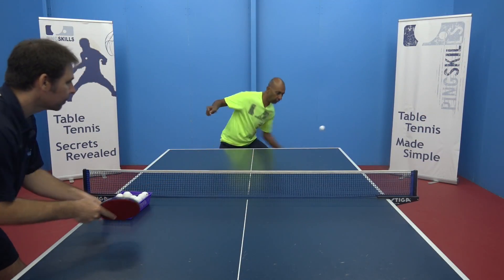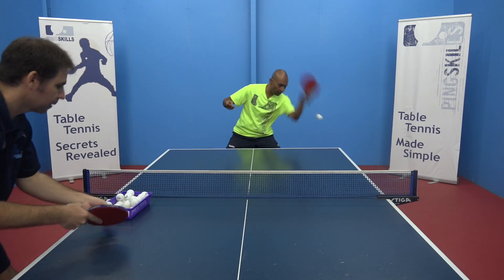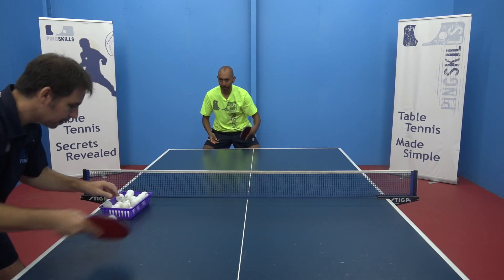The final step in that first Building Block is the topspin against backspin. You can do it on the forehand or the backhand.